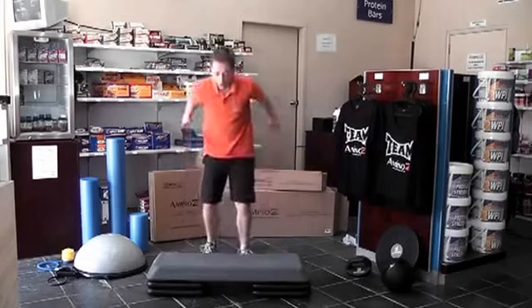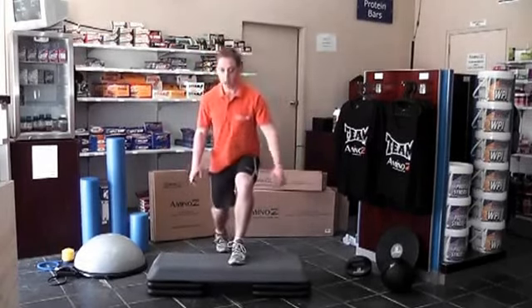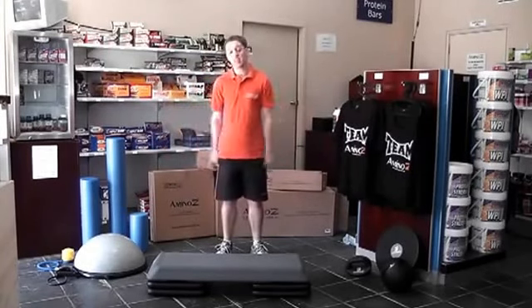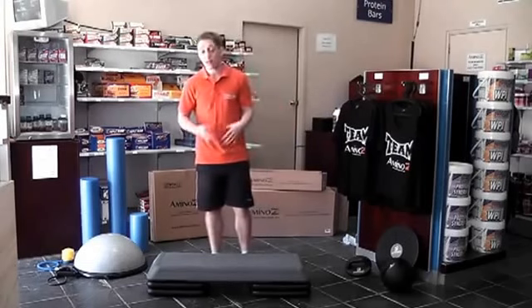You can also do junk work and lunges, elevating one side or the back leg. It's really an essential tool in any home gym or personal training gym.